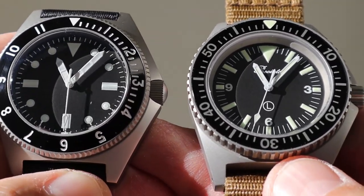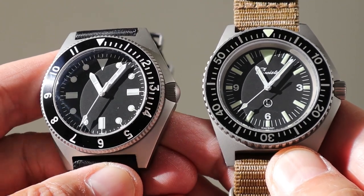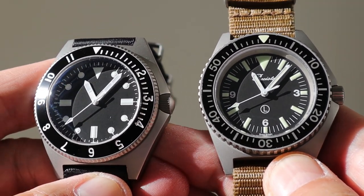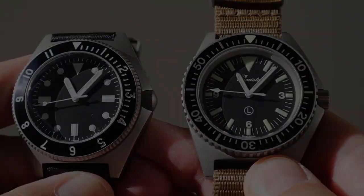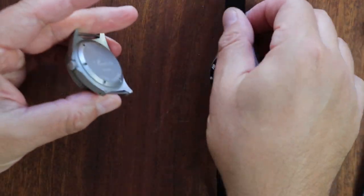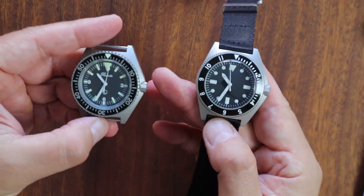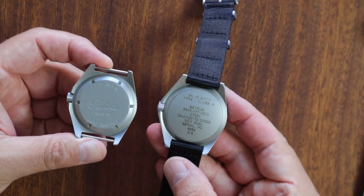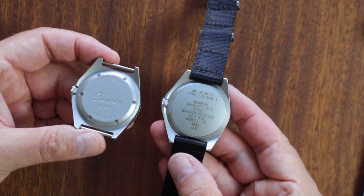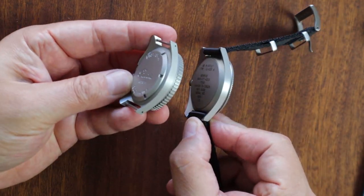I'm going to go ahead and take off the Persista — I have not done a full review of it yet, so don't worry, it's coming. If you like these videos, give me a thumbs up; these are a labor of love and unbiased since these are my own and my friend's watches. Now take a look at the case backs: the Persista has a screw-down case back, and the Benris does as well, but you can see the differences between the two cases.